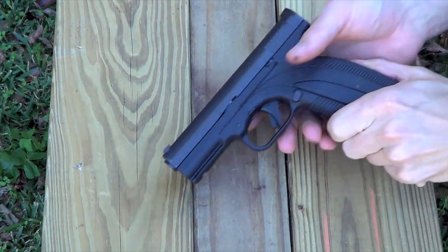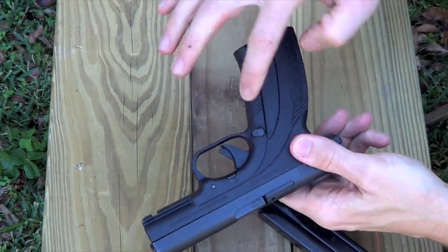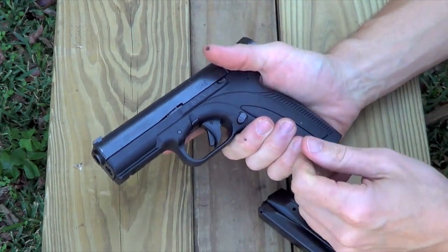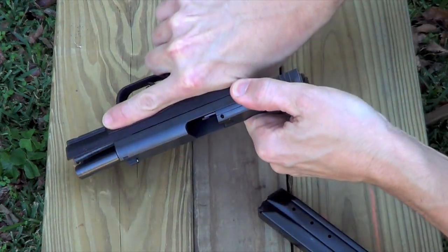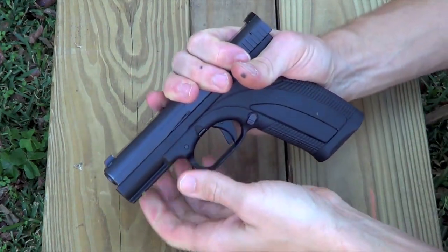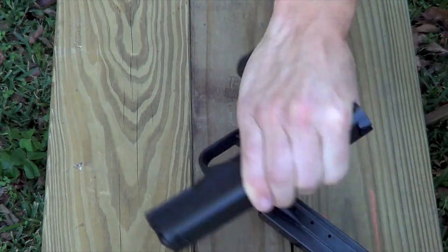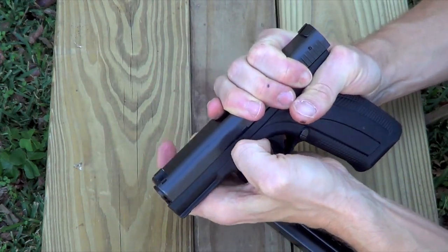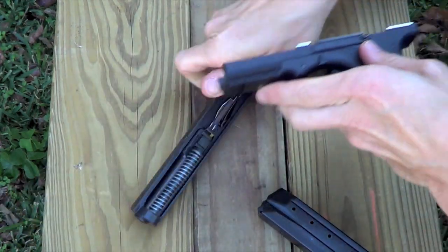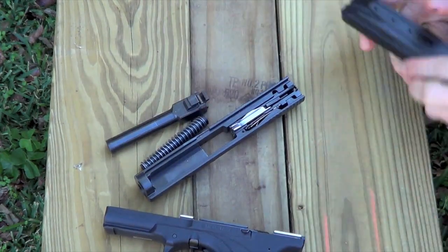We'll go ahead and show you how to break the gun down. For those of you that aren't familiar with it, you just release the magazine right here — and the magazine release is ambidextrous. Go ahead and inspect the chamber; it is empty. Point the gun in a safe direction and pull the trigger. Pull the slide back slightly, just like a Glock, and pull down on these two tabs right here to release the slide. The slide comes right off — take out your spring, take out your barrel, and that's your field strip.